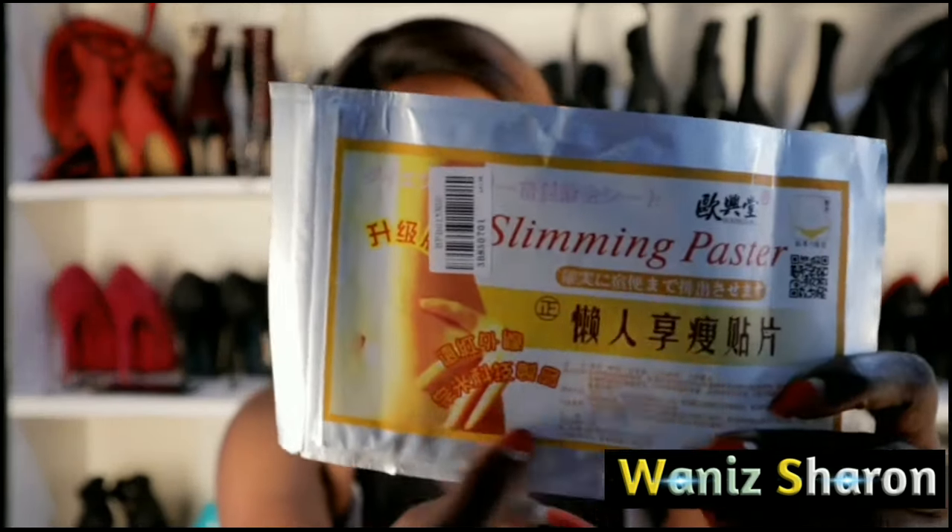Today I'm going to show you how you can use this slimming patch to slim your tummy. I actually found it online — I just wanted to try it. I love trying different products to see which one will work out. I bought it from Amazon; it was only one dollar, and depending on the supplier you can find it at two dollars, one dollar, even 50 cents.